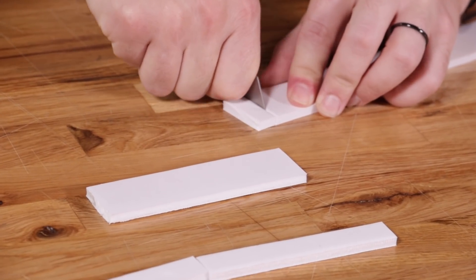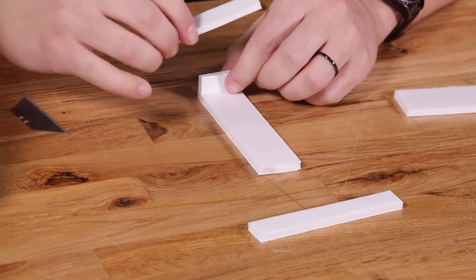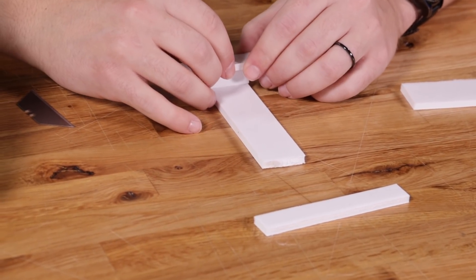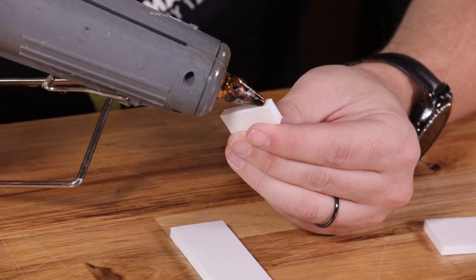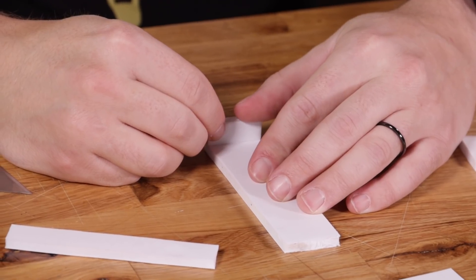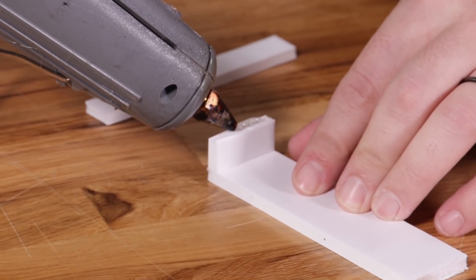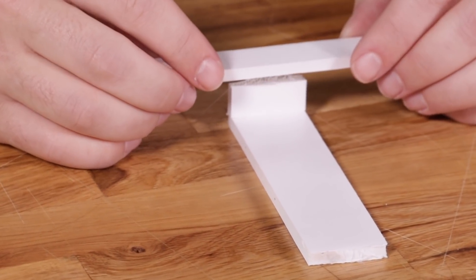After you have those motor arms, you're going to cut a little half-inch sliver. This is going to be used as a riser to raise up the rear motor arm to give the props enough clearance so when the blimp lands, the props don't hit the ground. Take that half-inch riser and glue it onto the back of the 4½-inch base plate piece of foam. Once the glue is dried, you can take that 4-inch motor arm and glue it directly on top, centered on top of the half-inch riser.